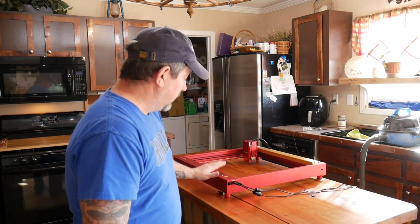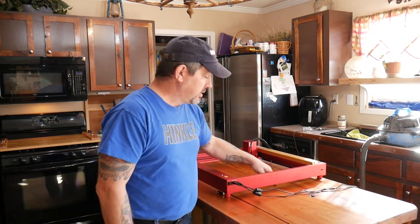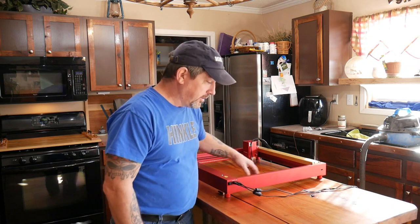Hey everybody, welcome back to the shop — that's not the shop. I am about to embark on something that could be either stupendous or just plain stupid. Also it could get me killed if it goes wrong — killed by my wife, that is. As you can see, I've got the old X tool out here on the top of my island. I'm going to attempt to burn an image right into the top of this countertop. Stick with me, keep your fingers crossed so my wife doesn't kill me, and let's get started.